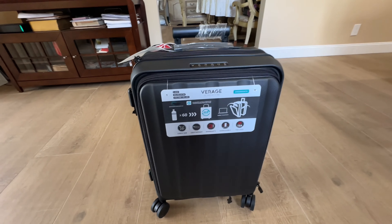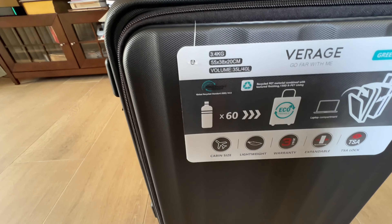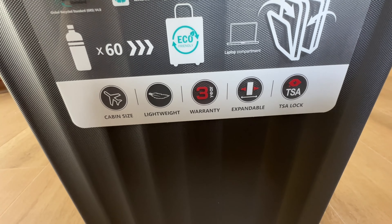Welcome in, my shopping buddies! I hope everyone is having a fabulous day today. I'm doing a collaboration with Virage luggage. This is the hand luggage by Virage — 3.4 kilogram, cabin size, lightweight, 3-year warranty, expandable.